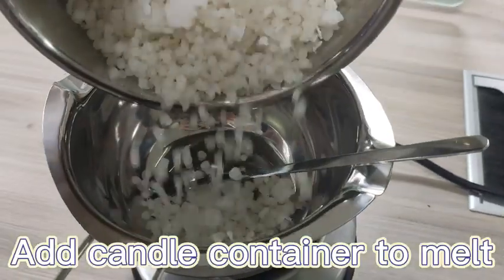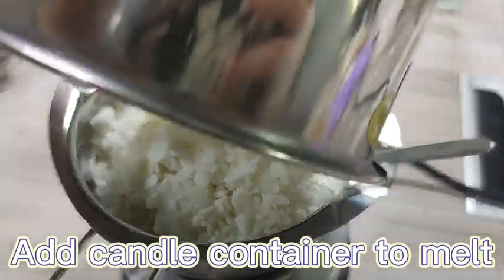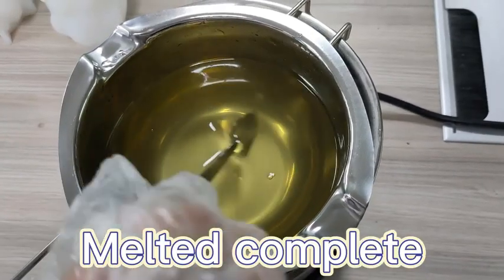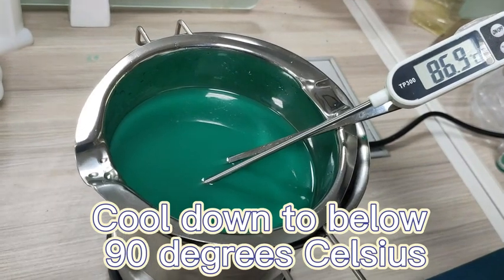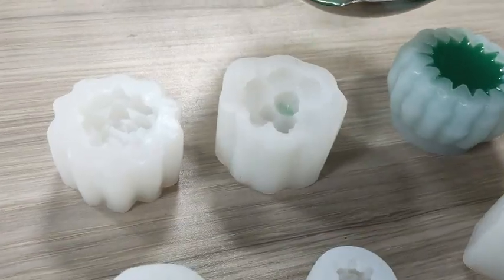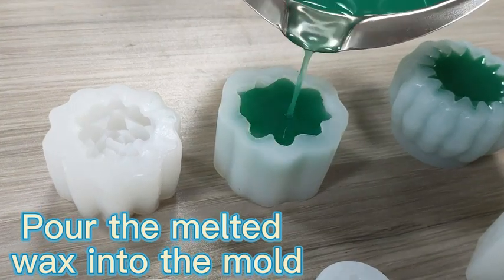Add the candle container to melt. Melt it completely, then cool down to below 90 degrees Celsius. Pour the melted wax into the mold.